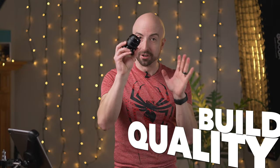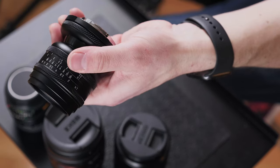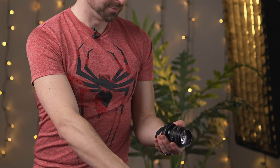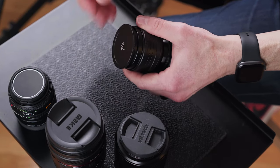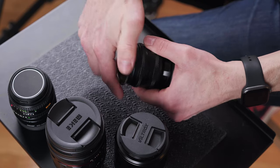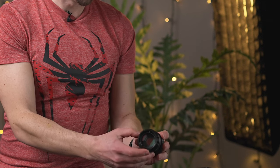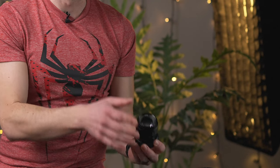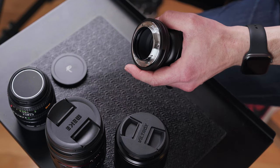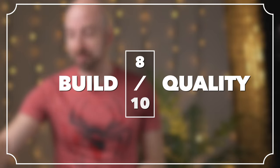Starting with the categories, as always, with the build quality — this one is obvious. This is an all metal design. This thing is bulletproof, rock solid. It comes with a metal lens cap, which has its ups and downs. Some people hate the screw-on one, some people like them. There's a nice lip around the edge so it's really easy to get a hold of, but there is a lot of screwing going on to get it off. Everything around back is all metal too. This is not a weather-sealed lens — no O-ring back here. That's going to get an 8 out of 10 for build quality.